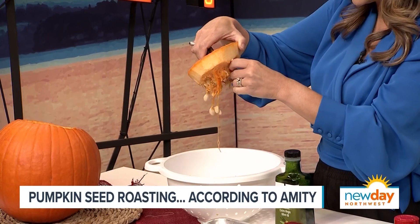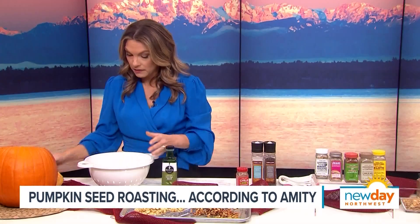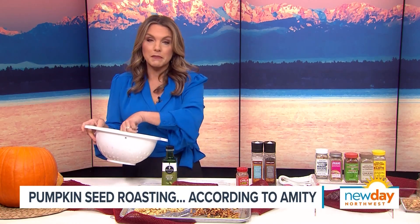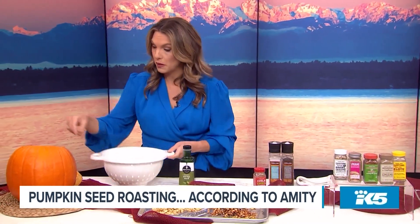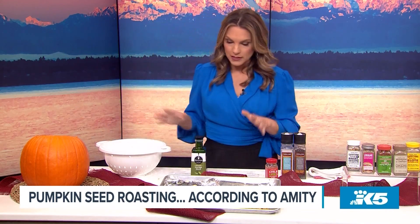I actually bought this colander specially a couple years back for pumpkin seeds because the holes in it are actually kind of big. It's bigger than a normal hole — if you were to do mac and cheese in this colander like my husband does sometimes, you lose some of the mac and cheese out of the big holes. But what's good for pumpkin seeds is it can let some of these little orange stringy things out. It also works for veggies too.